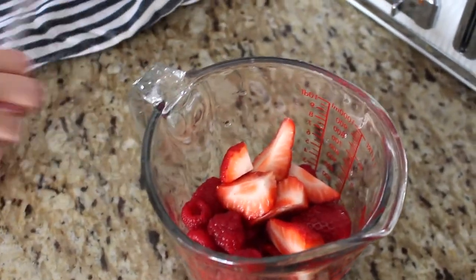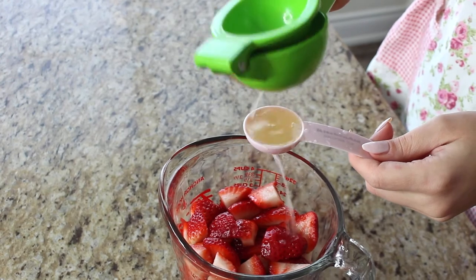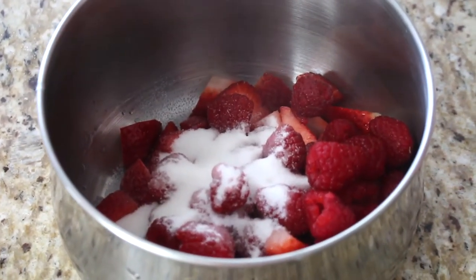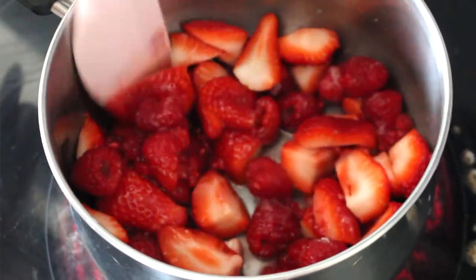I have one to two cups of raspberries and one to two cups of strawberries, making about three to four cups of berries total. These are fresh, but feel free to use frozen as well. I also added one tablespoon of lemon juice to help with the thickening process. Add a quarter cup of sugar for three cups of berries, or a third of a cup of sugar for four cups — or add as much as you prefer.